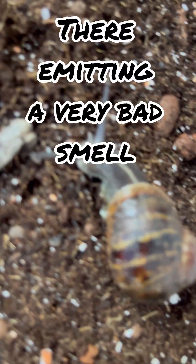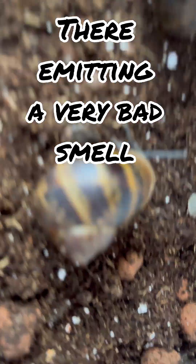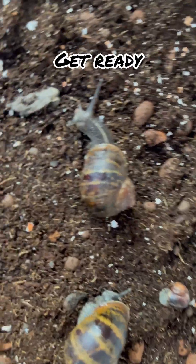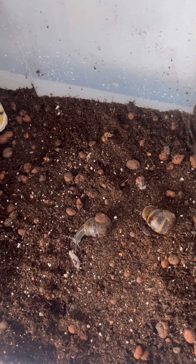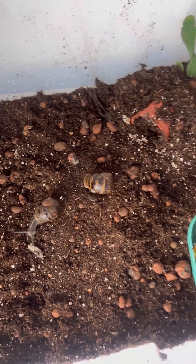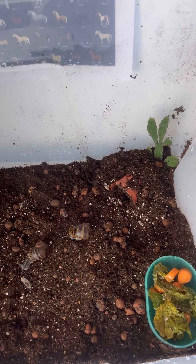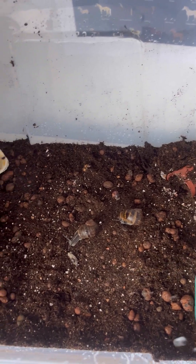These little guys — their shells smell a bit but it's all right. If you're wondering why the shells look really nice, it's because I give them calcium all the time. I also use this spray bottle — it's not my best one but it works.